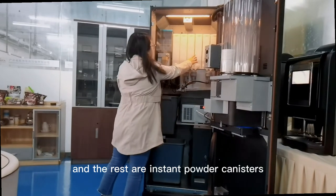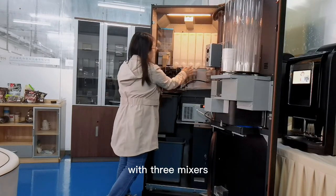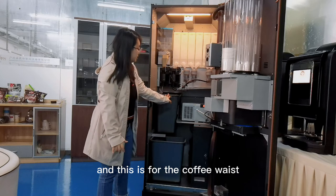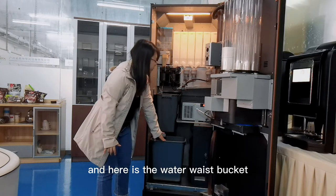The rest is instant powder canisters with free mixes. And this is the coffee waste. And here is the water waste bucket.